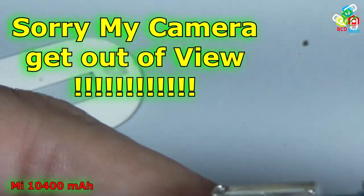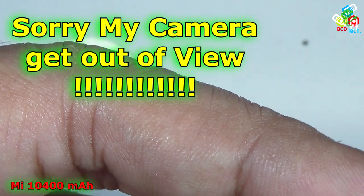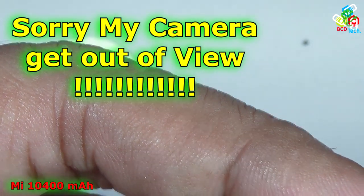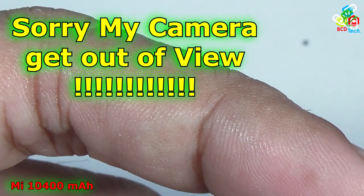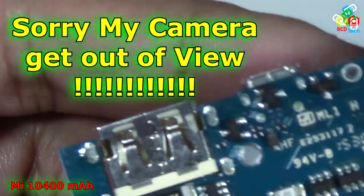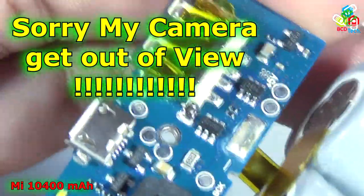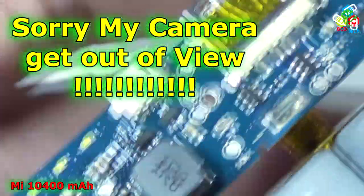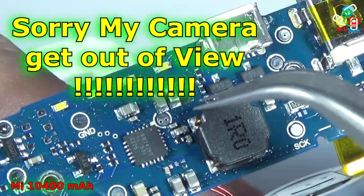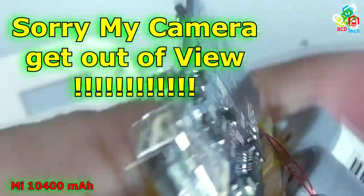On the back side you can see a very big resistor. Again the protecting ICs. And here is the thermocouple to monitor the temperature of the battery. The output of this thermocouple goes directly to the discharging IC. If the temperature is above the threshold, the discharging IC disconnects the battery bank from the PCB. That is the role of this thermocouple.